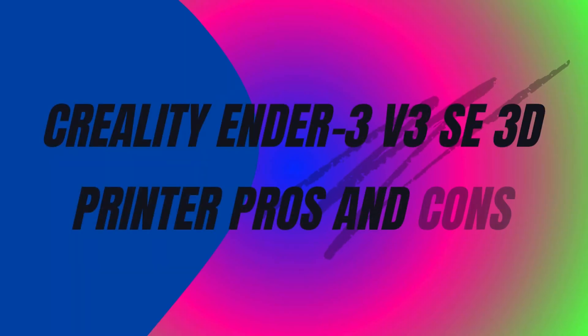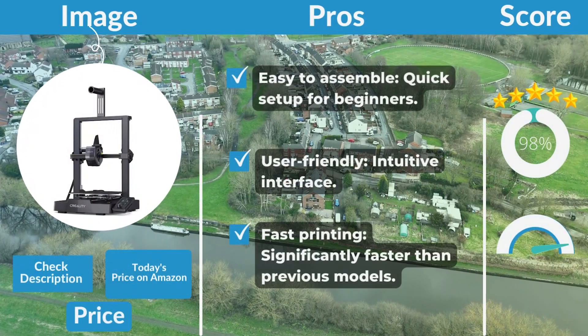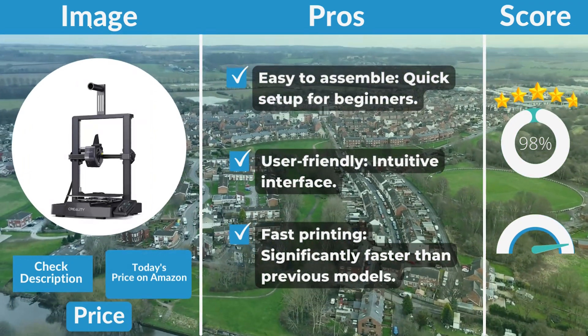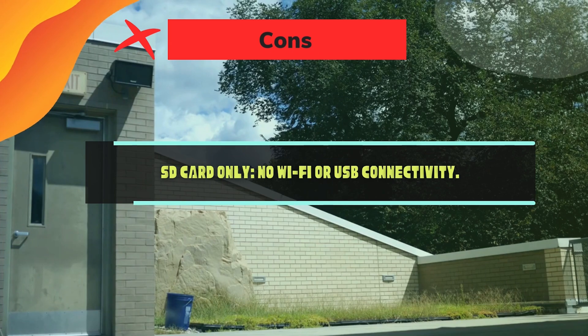Creality Ender 3 V3 SE pros and cons. Pros: easy to assemble with quick setup for beginners; user-friendly intuitive interface; fast printing, significantly faster than previous models. Cons: SD card only — no Wi-Fi or USB connectivity.